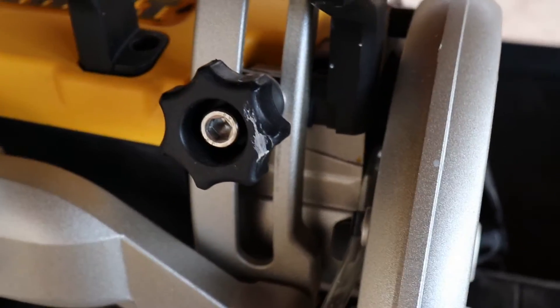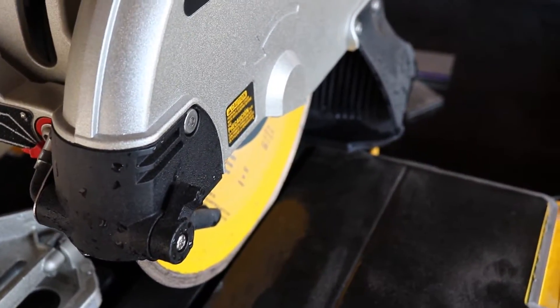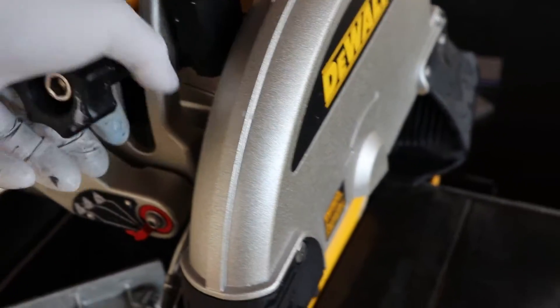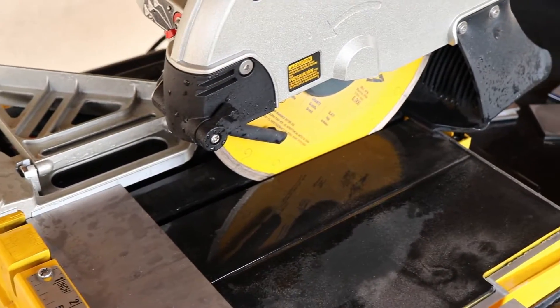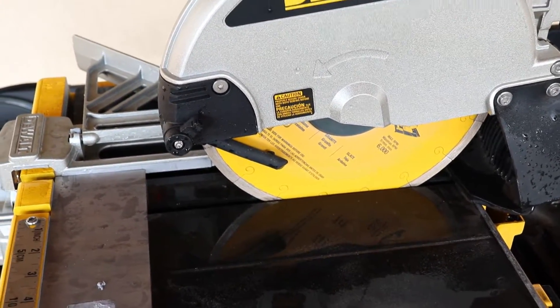So during that last cut, my blade height adjustment actually started moving up at some point — it didn't stay locked down. I'm going to have to make sure this is really locked in for the next one. That was probably part of the reason it tried to pull the material out, or that could have happened during the part where it sucked it in.